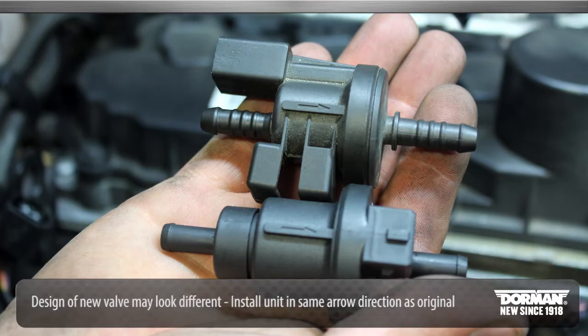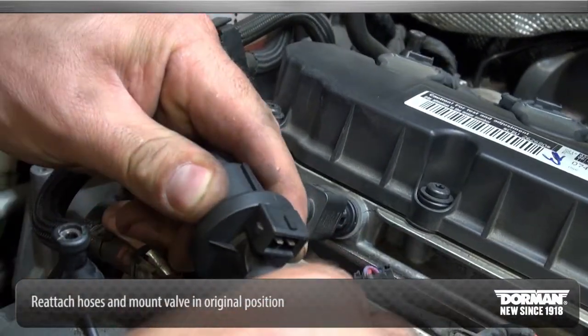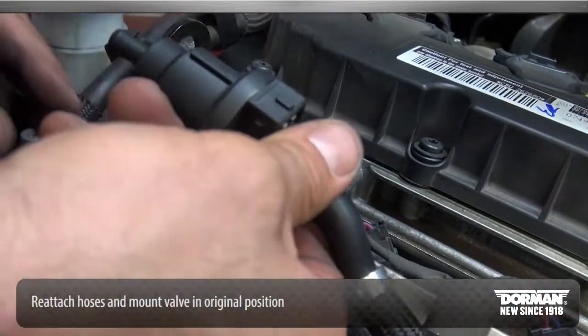To install the unit correctly, match the arrow direction on the original unit. Install the new purge valve to the mounting bracket and reconnect the hoses in the same position.